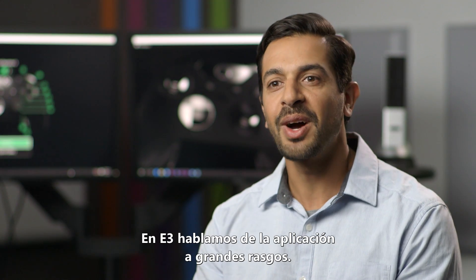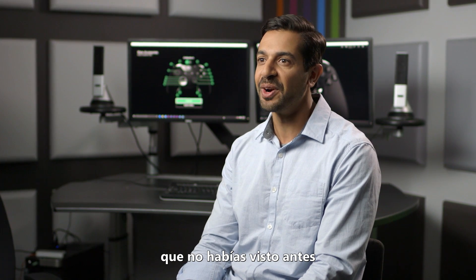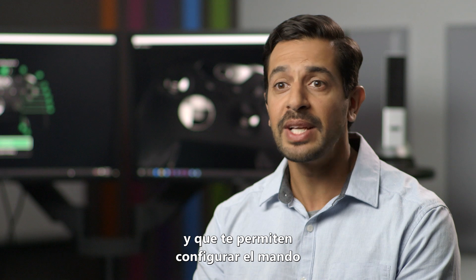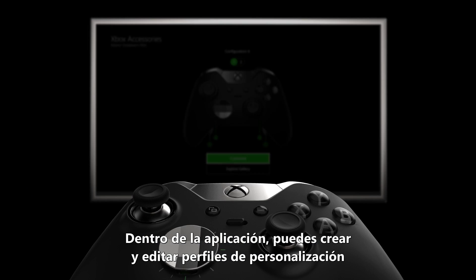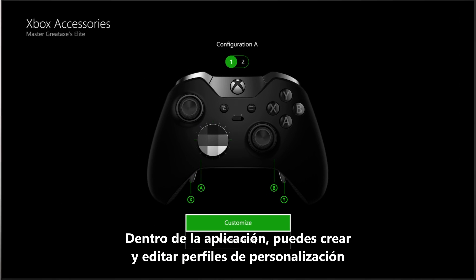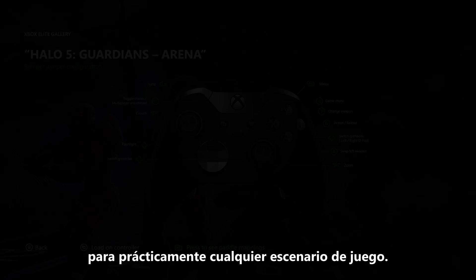At E3 we talked about the app at a high level. Today we're going to talk about some specific features that you haven't seen before that let you see how you can basically set up the controller in virtually an unlimited amount of ways. Within the app you can create and edit customization profiles that let you set up the controller the way you want it for basically any gaming scenario.